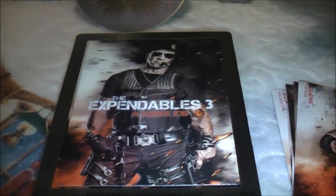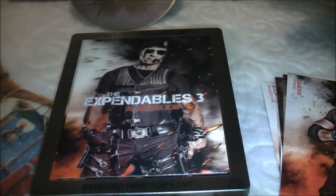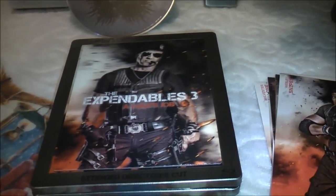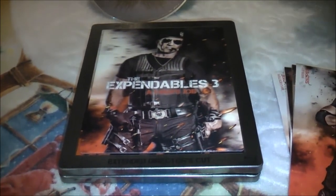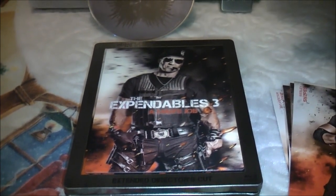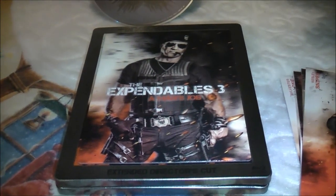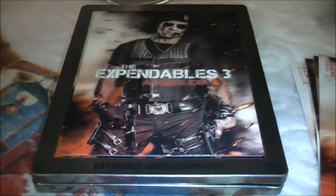Expendables 3, directed by Patrick Hughes - perhaps best known before this for his Australian outback survival manhunt movie Red Hill. He's also apparently down to direct the remake of The Raid, so look forward to that. Starring the usual gang: Jason Statham as Lee Christmas, Sylvester Stallone as Barney Ross, Arnold Schwarzenegger, Dolph Lundgren, Terry Crews, Randy Couture, along with Jet Li, Wesley Snipes cool as the Doc, Mel Gibson as bad guy Stonebanks, Kelsey Grammer, and Harrison Ford. Good to see him back as the Harrison Ford of old - together they have a yabba dabba doo time in The Expendables 3.